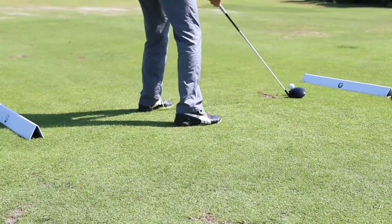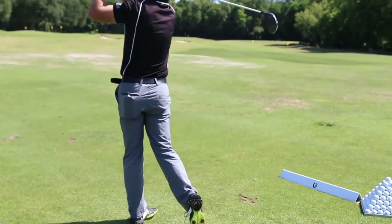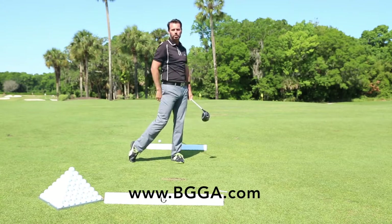So as we said, take the normal set up, right heel up, slam it down. By slamming down, I've really got some pressure that we can force more energy going forward towards the shot.